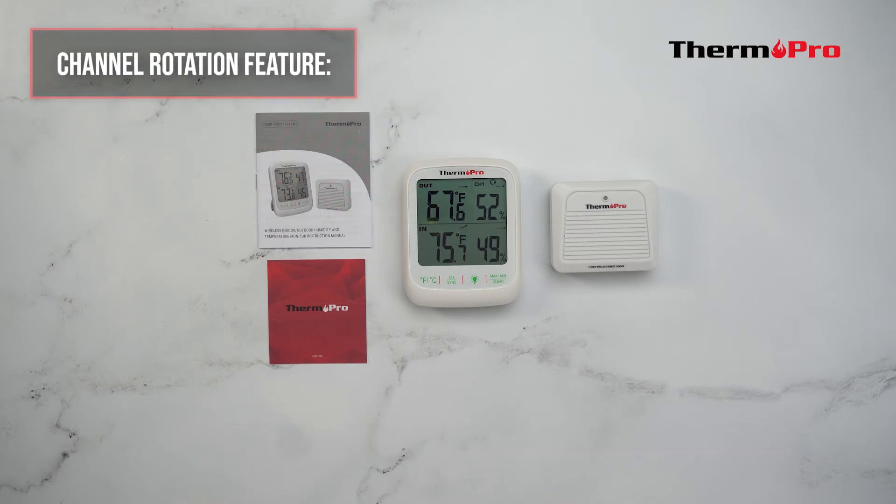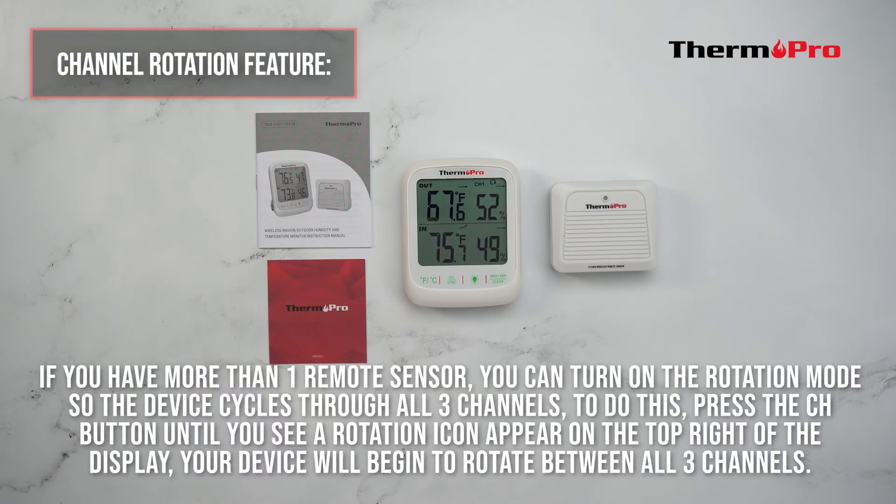This device comes with a channel rotation feature. If you have more than one remote sensor, you can turn on rotation mode so the device cycles through all three channels. To do this, press the channel button until you see a rotation icon appear on the top of the display.